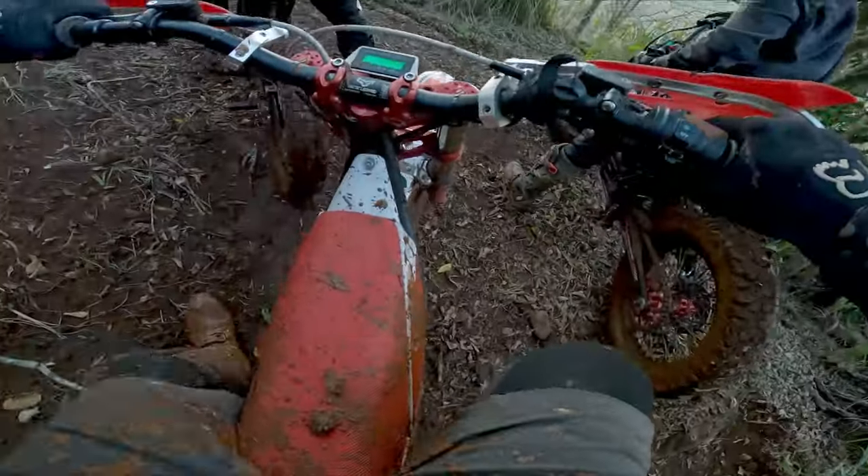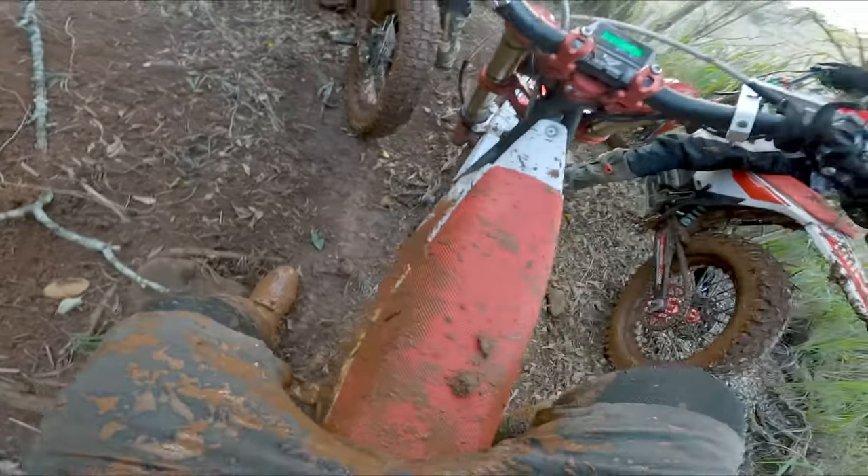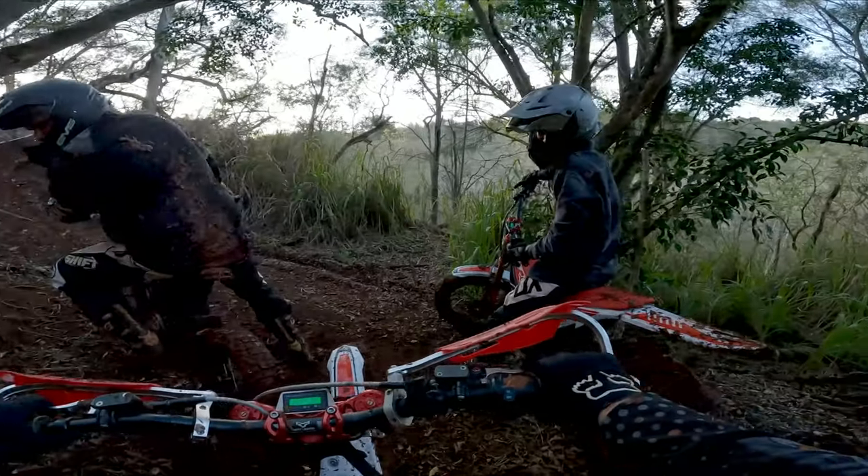Oh man, dude, I might have sent it too hard. I think I sent it too hard.